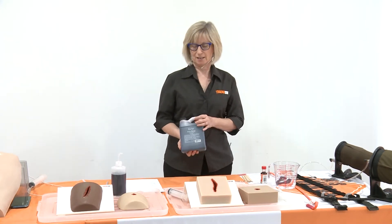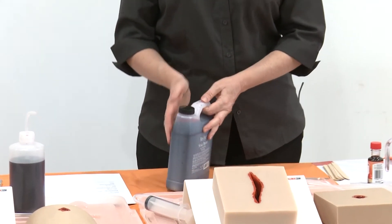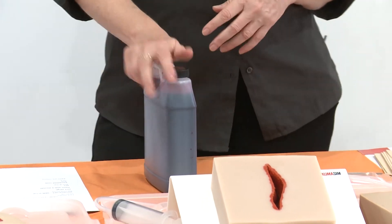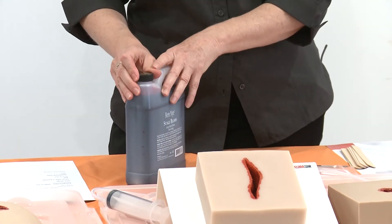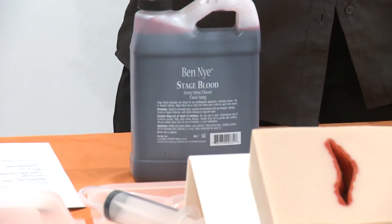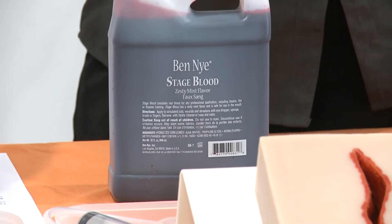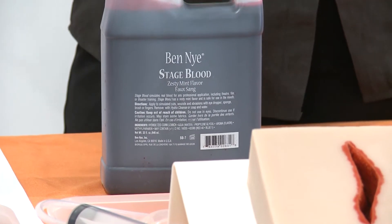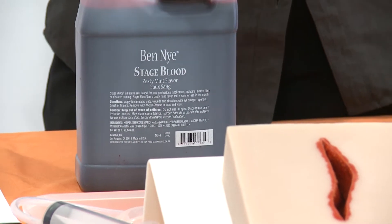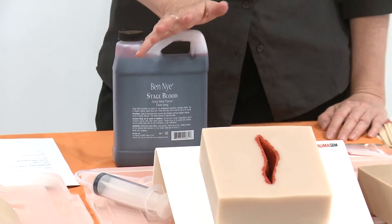We use a stage blood — it's a Ben Nye product, comes out of the USA. It's made to professional standards for Hollywood actor sort of stuff. It's not particularly expensive for what it is. The reason we use this one is that it's very safe and it washes out of everything — tablecloths, clothes, carpets — it's not too much of a drama.